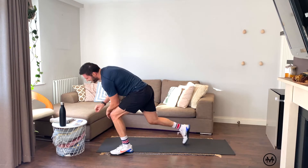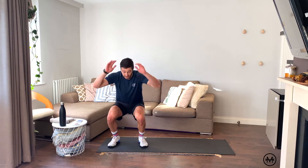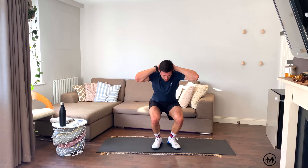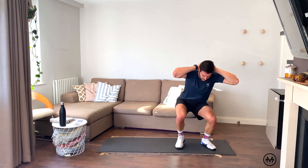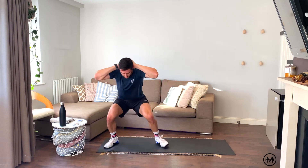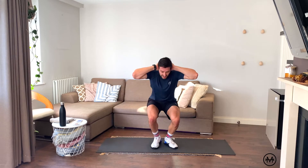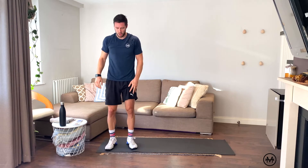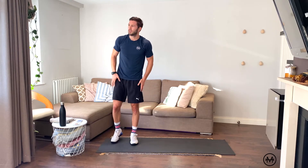More crab walks — ten reps. Shuffle, shuffle, that's one. Counting through to ten. I know these hurt. Ten. Oh yeah. I'll be cursing my name after this session.